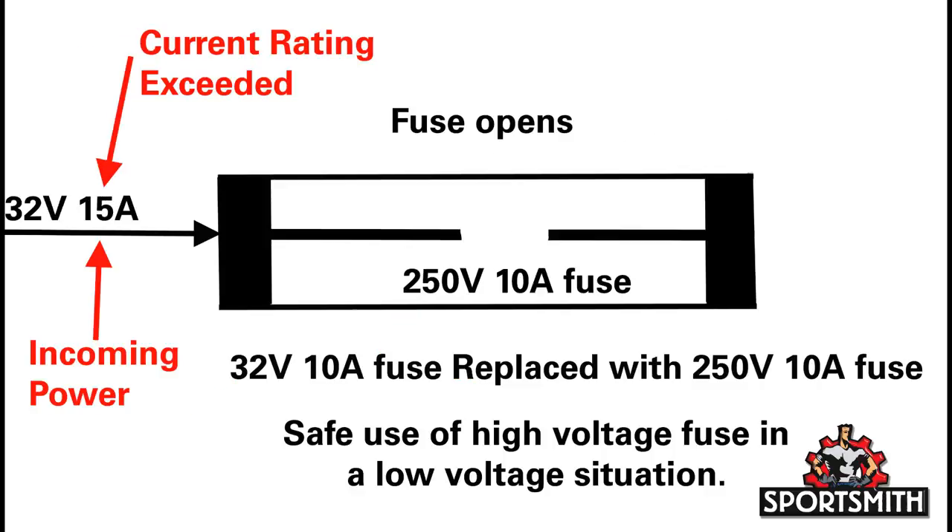To apply this to fuses, consider the following. A low voltage fuse such as a 32 volt 10 amp is replaced with a higher voltage fuse rated at 250 volts and 10 amps. Since both fuses have the same current rating, it will blow at the same current. The voltage rating of the fuse is also higher than the original fuse, so there is no chance of damage to the equipment. This is because the space between the conductors in the fuse are far enough apart after the fuse blows to prevent any arc between the conductors.